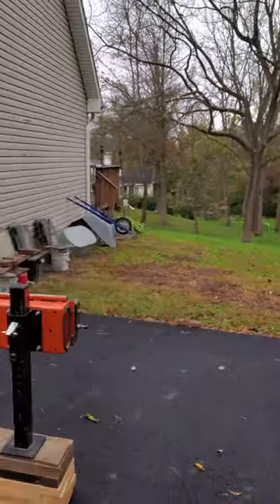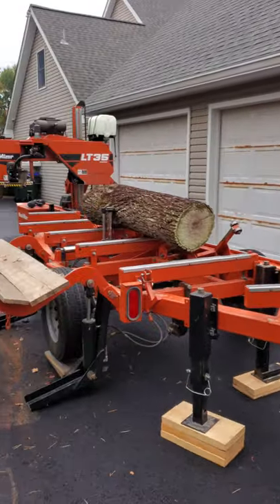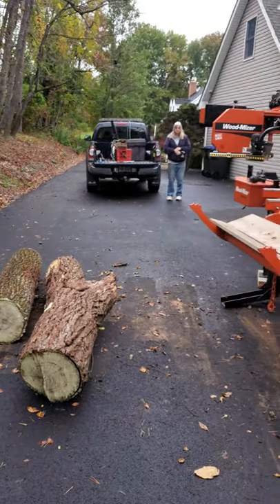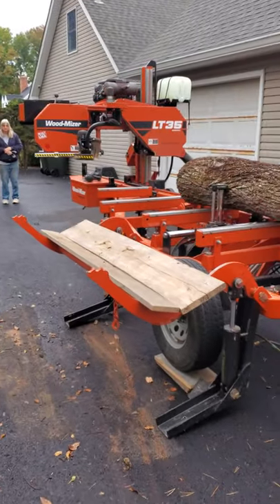But in the meantime, the LT35 is warming up. We got some slabs to make. Thanks everybody for stopping out for Iron Oak Sawmill Shorts — see you next time.